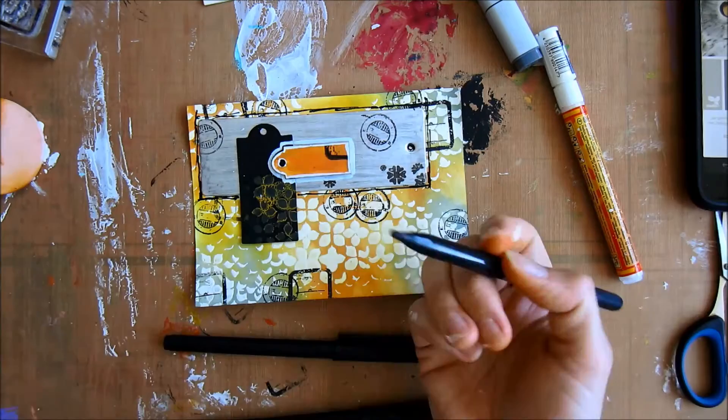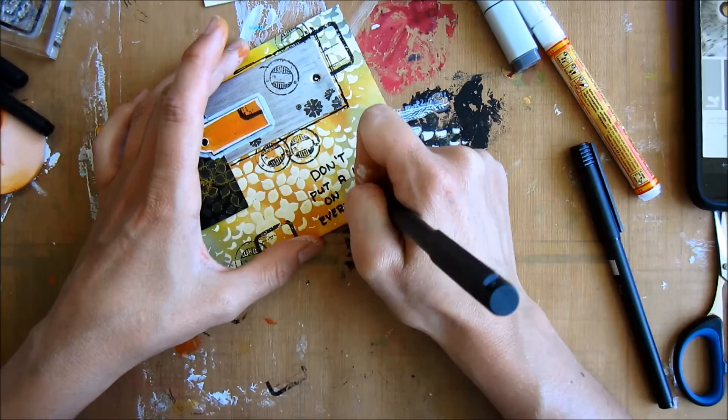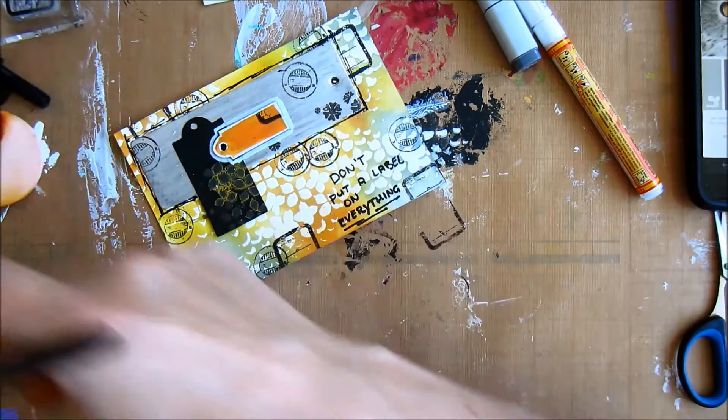Here I'm using my pens to outline the labels. Now I'm putting down a quote that says 'Don't put a label on everything.' I thought it suited the card well.